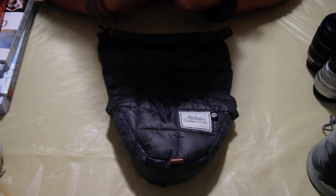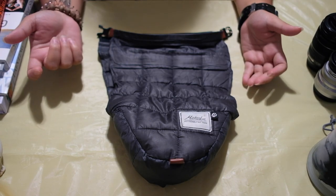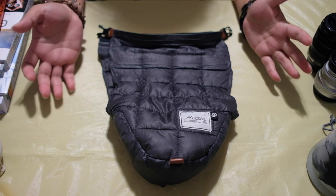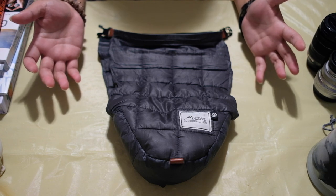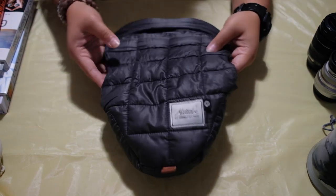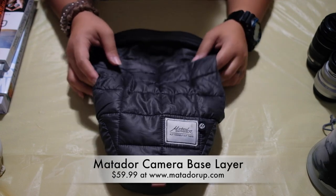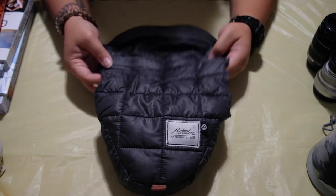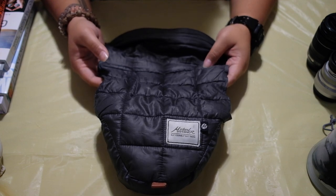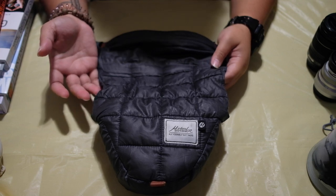Now that I've purchased an external microphone and finally figured out how to use it, I am super excited to create more videos. This video is about one of my most favorite accessories for my camera — it is the Matador Camera Base Layer right here. I purchased it because I wanted a camera case that I could easily store and pack whenever we travel, but that would also give my camera adequate protection.